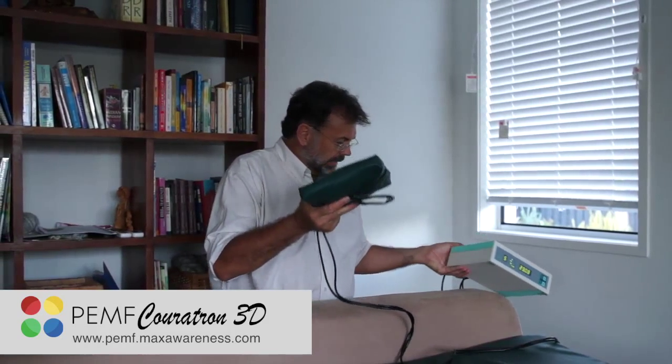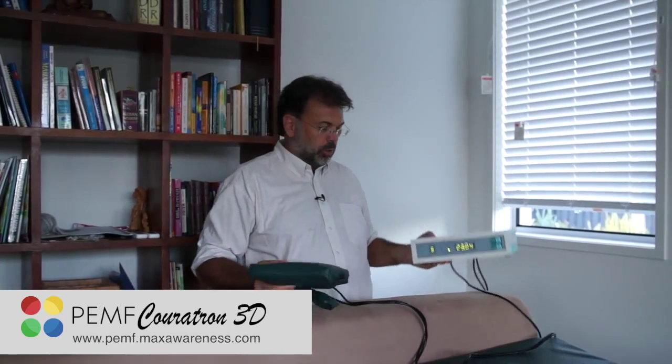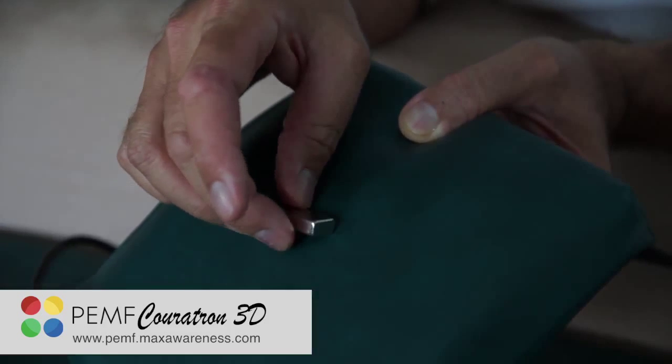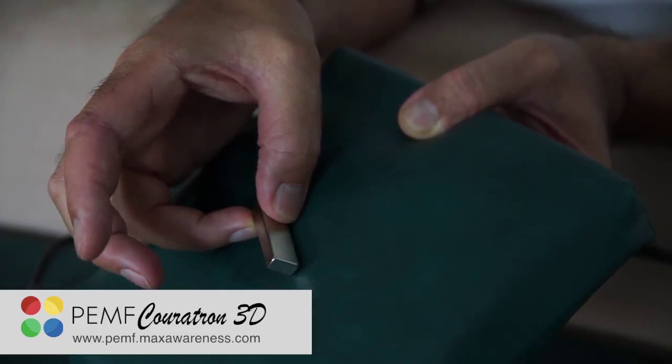That's the Curatron 3D — I love that device because it's very light and very easy to use. You can take it with you wherever you go. If you just take the two pieces without the big mat, it's something you can even travel with. And as you can see, the intensity is really really powerful. Have fun with it!